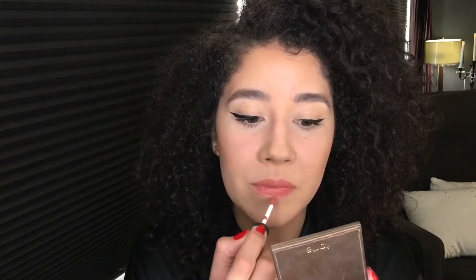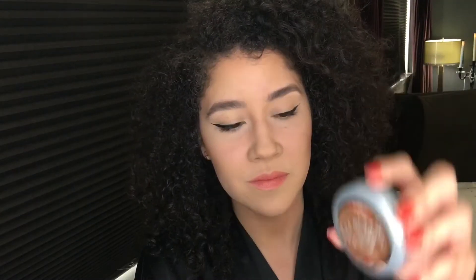For lips I use this NYX Soft Matte Lip Cream — it's very nice and actually very moisturizing. Then I contour some more with this L'Oreal True Match Super Blendable Powder that's a few shades darker than my skin tone to give definition to my cheekbones, forehead, and jaw.